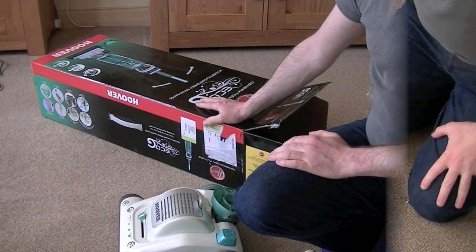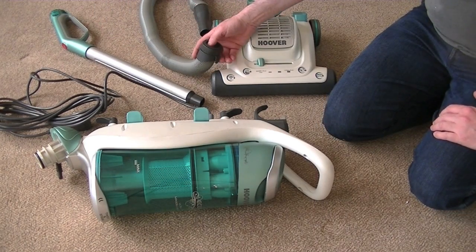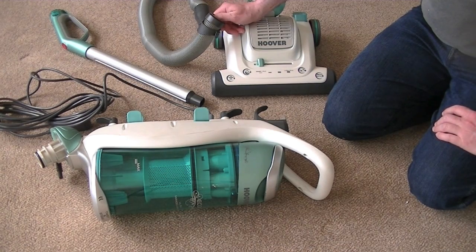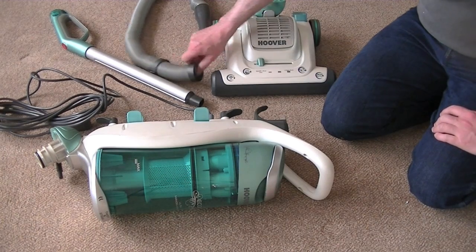Let's assemble this machine. Right, here are all the main parts ready for assembly. I've taken the hose off, even though when I took the bag unit out the hose was attached. The instructions do show you attaching the hose. So this does make me think — has this been out of the box and put back in the box? I'm not sure.